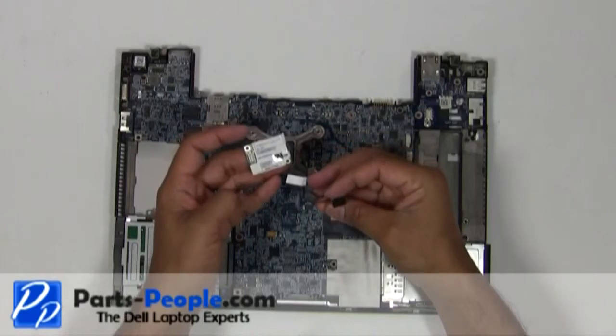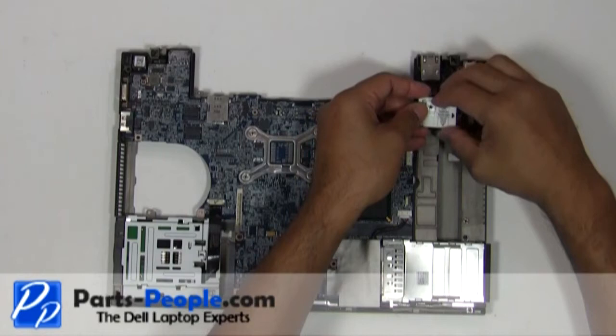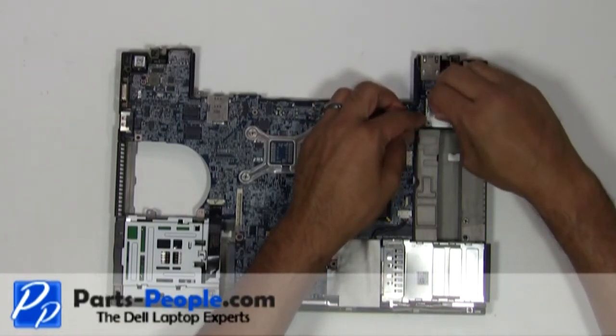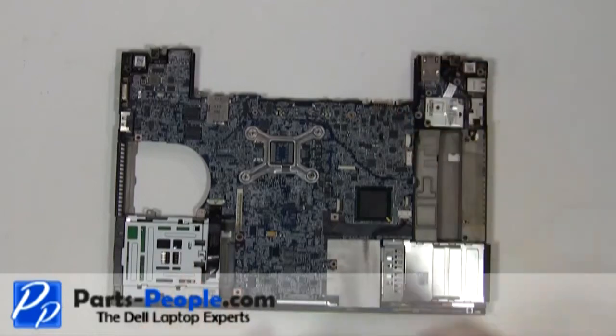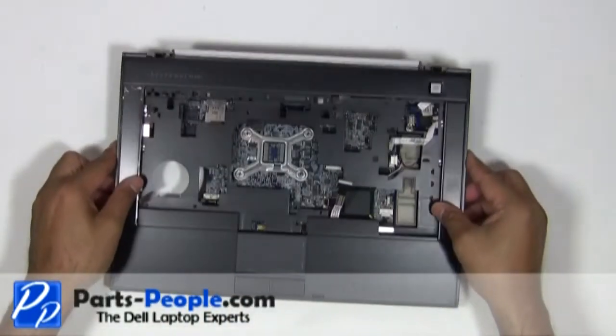Seat the modem cable and modem onto the motherboard and secure it with a single retaining screw. Place the touchpad palm rest onto the laptop base starting from the bottom, working your way up.